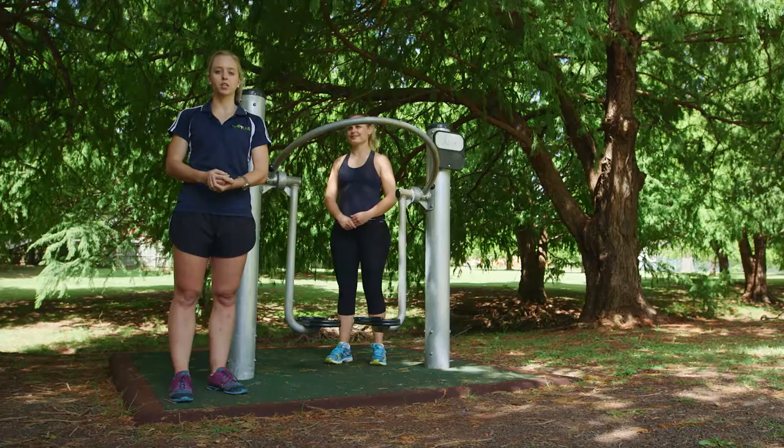When you come down, we recommend you do about a five-minute warm-up. You can do that by simply walking to the park.